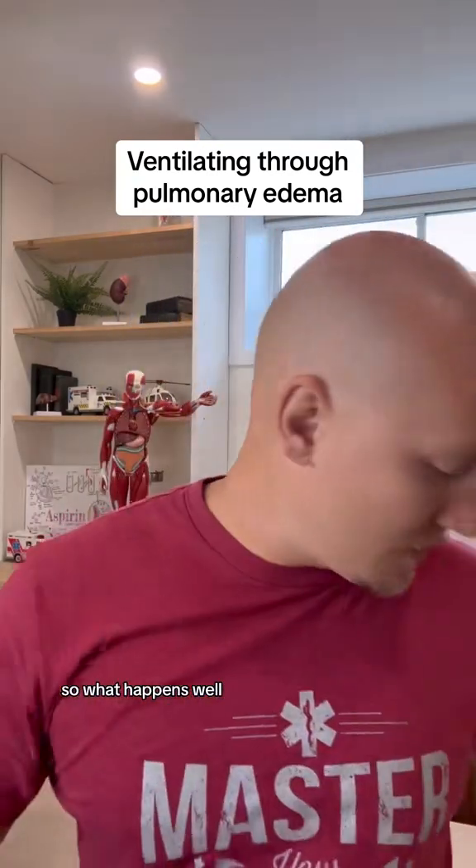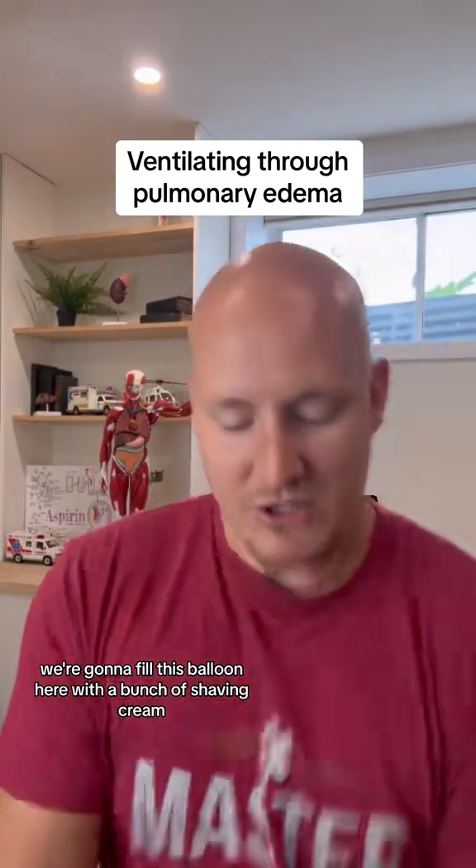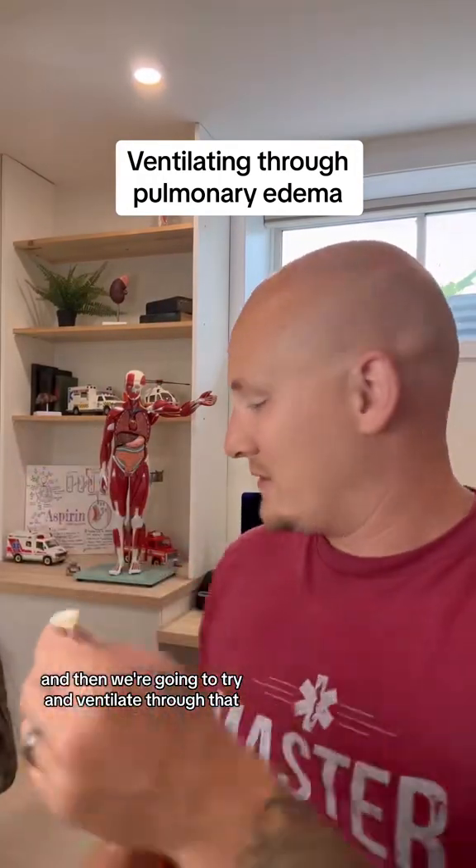So what happens? What we're going to do is fill this balloon with a bunch of shaving cream and then try to ventilate through that.